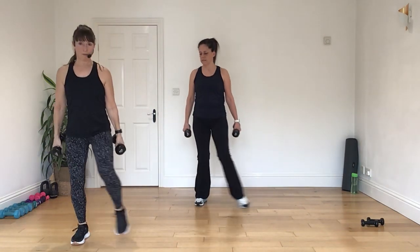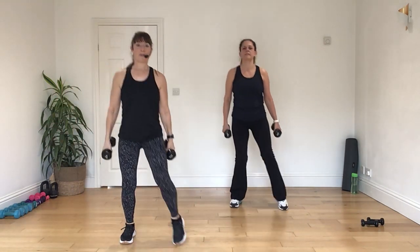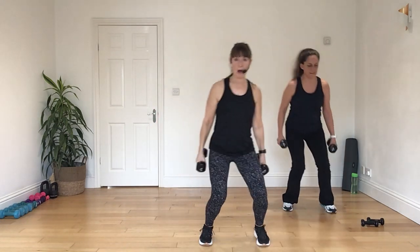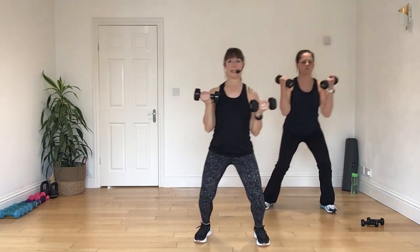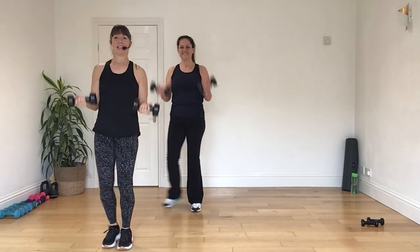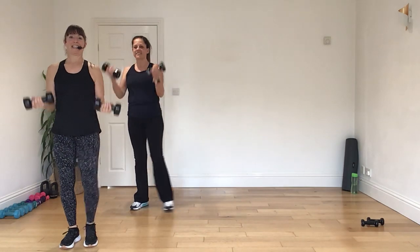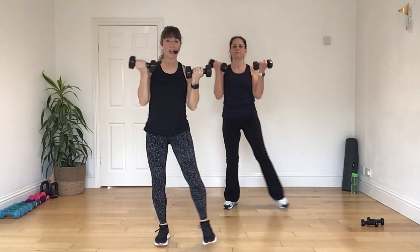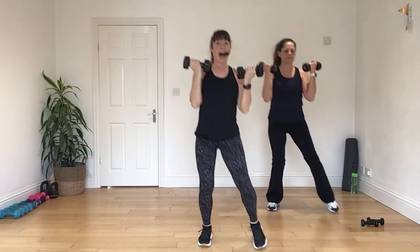Now, we're going to travel down in four, three, two, and one. Now, bring it back. We've got some biceps here. Elbows in, press, and back. And again. Four, three, two, and one.